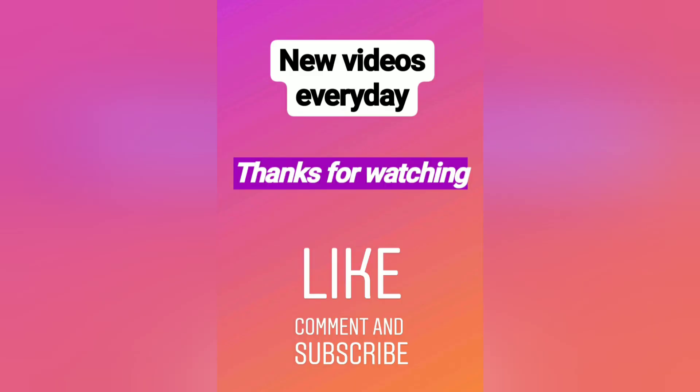Hope you will give it a try. Thanks for watching, and until next time — bye!